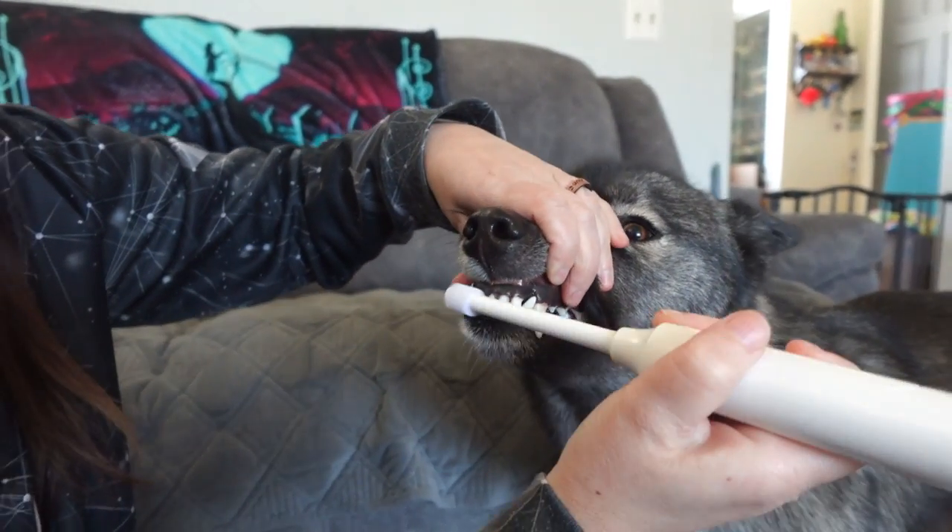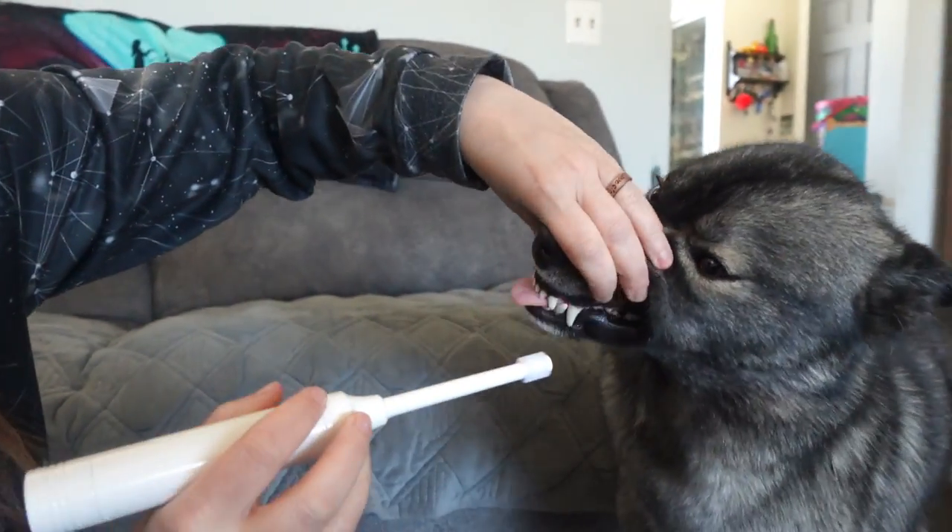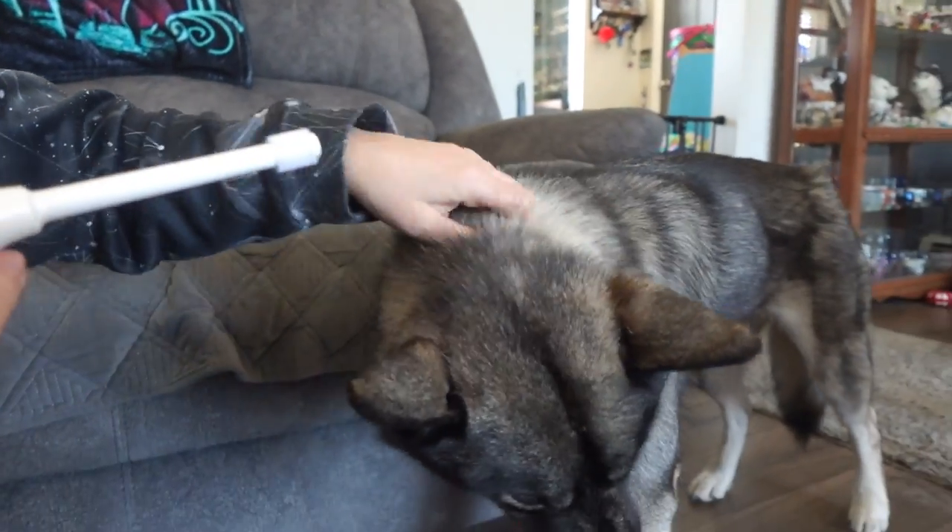Remember, if your dogs have never had their teeth brushed before or never experienced an Electric Toothbrush, take it slow, give lots of praise and rewards, and take your time.